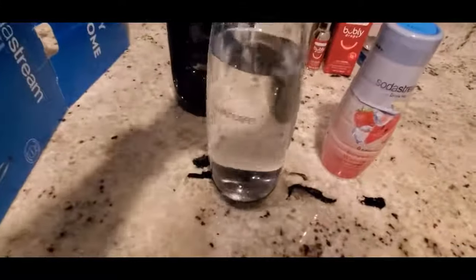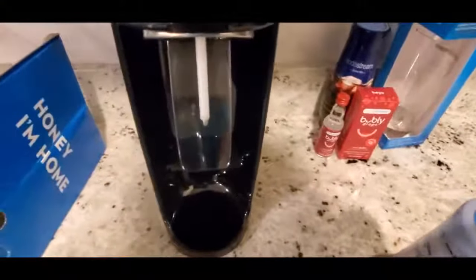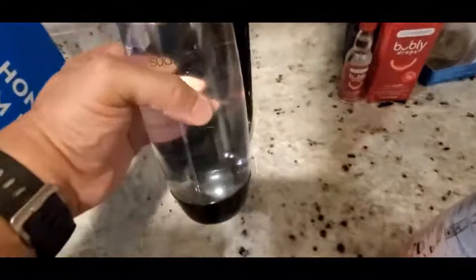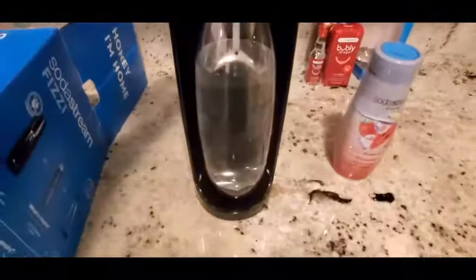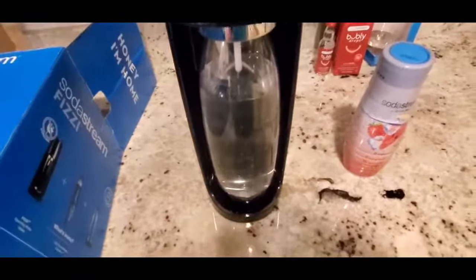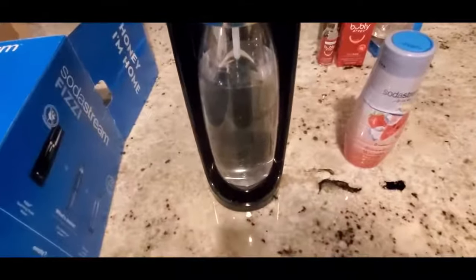We got the bottle filled up to the recommended line. Now we have to put it into the machine — push it up and lock it in so it intertwines. I'll pull it out into the light so you can see. I've seen other videos saying you can press the button as many times as you want to make it as bubbly as you like — most people say three to four times is good.